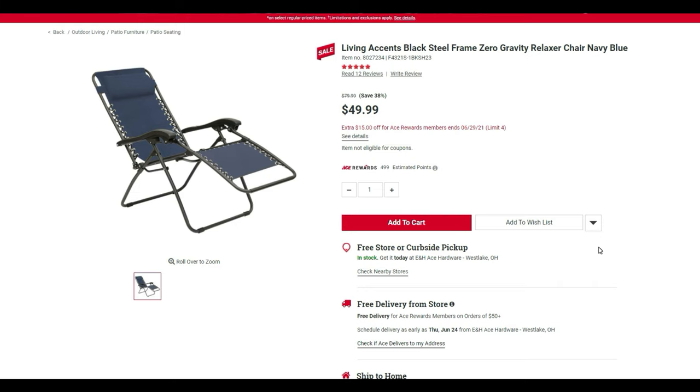I love these anti-gravity zero-gravity chairs — I have two of them for my wife and me when we go to the drive-in. Normally $80, on sale for $50, which is already a decent deal. But with the additional 15% off on top of that, you're getting them for about $35. That's honestly the best deal I've ever seen on these chairs — about the same price or cheaper than a basic sling chair without any of these extra features.